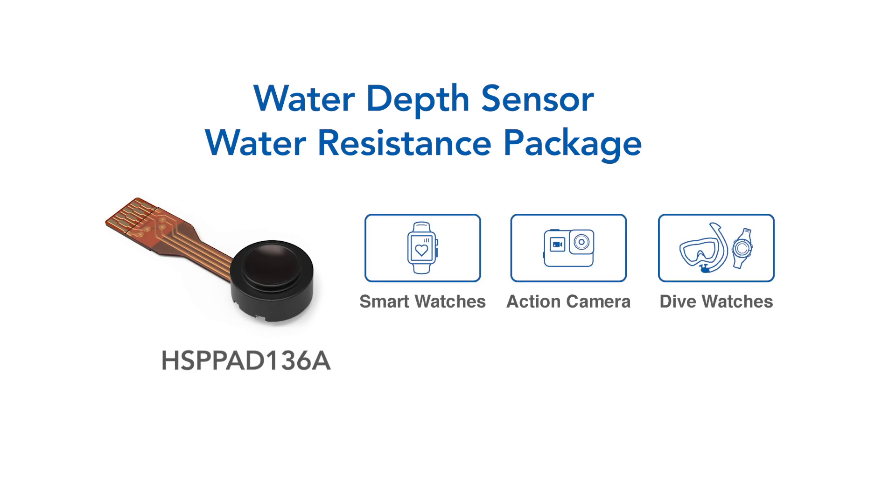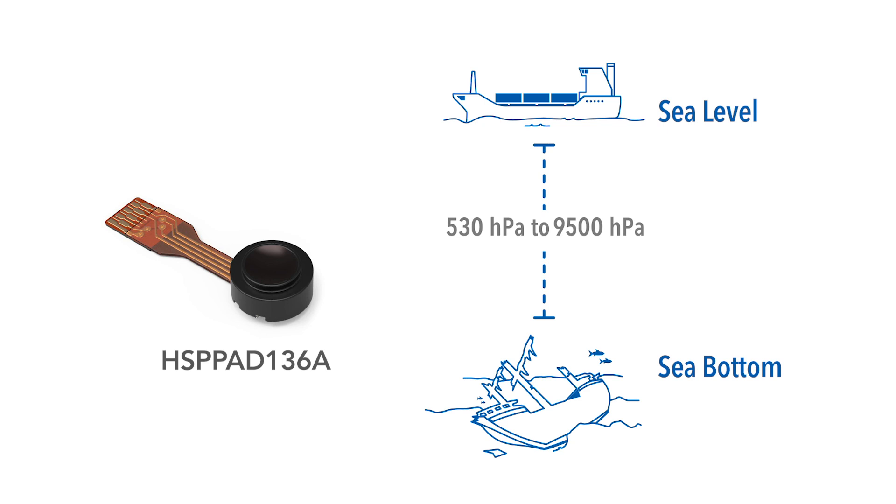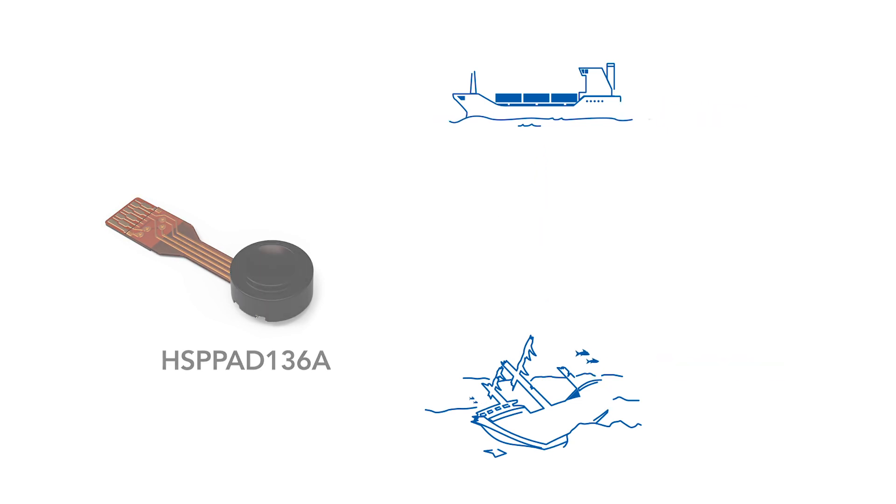Not just for the shores — Alps sensors can be found in applications under the waves. With a range of 530 HPA to 9500 HPA, our sensors can detect from the surface to the ocean depths.